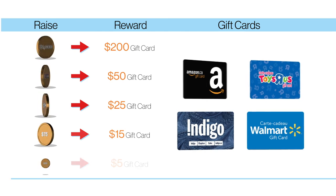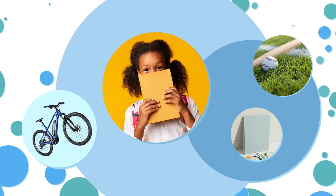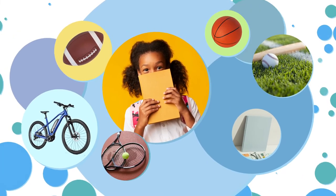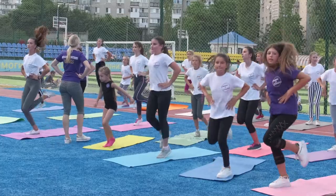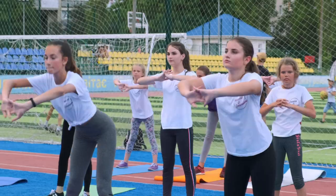Not only is fundraising a great way to help others, you can earn awesome prizes as a thank you from Heart and Stroke — Indigo and Amazon gift cards, fun things at Toys R Us and Walmart, a new bike to help you stay active, and even a journal to help manage your worries. I hope you're all going to join me and practice healthy habits and start fundraising!